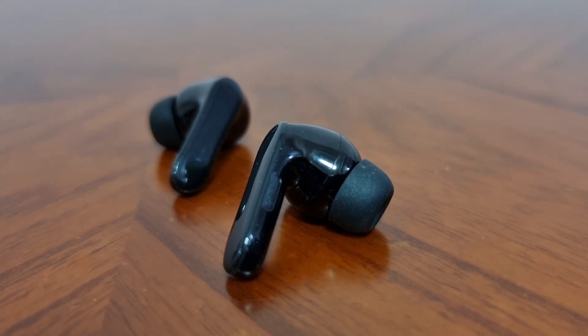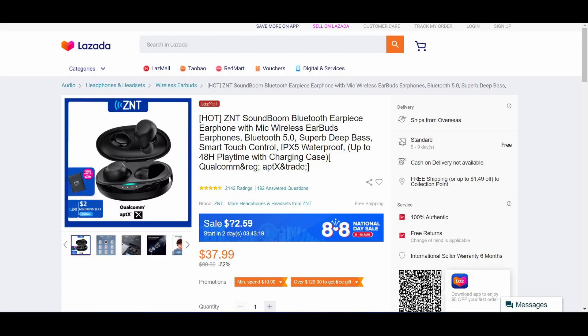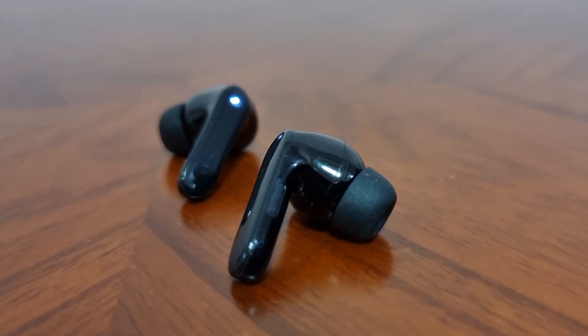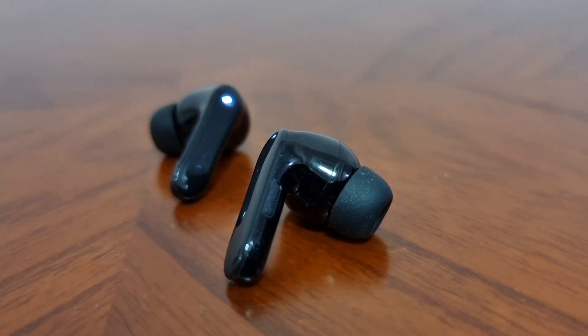However, don't expect amazing bass from these earphones. For that, you can check out the Sound Boom, which is slightly more expensive and might have better overall sound quality. There was relatively low latency, which makes it a decent pair of gaming earbuds. Overall, I like the sound quality of these earbuds for the price.